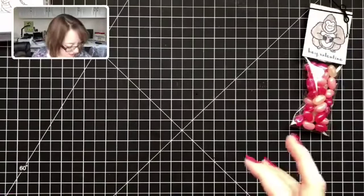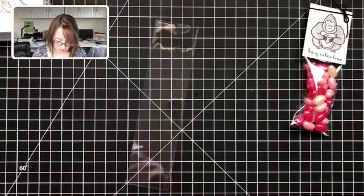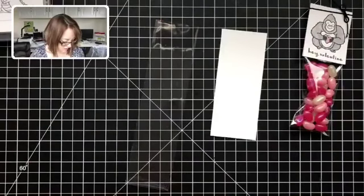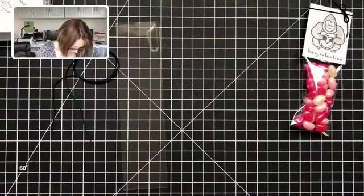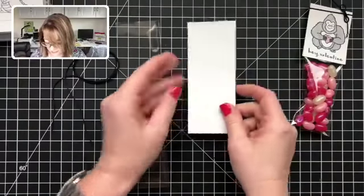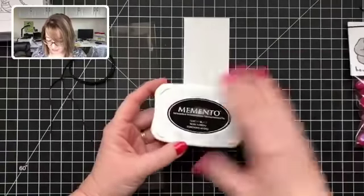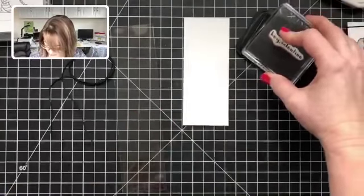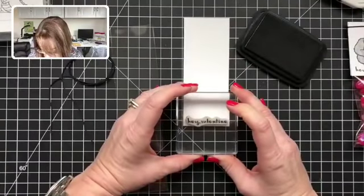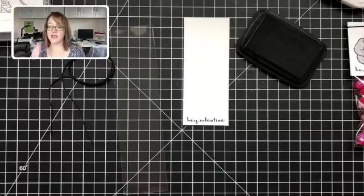I have the candies — this bag of jelly bellies in all pink assortments, which I get on Amazon. Just go to amazon.com and search pink candy and all kinds of options come up. I got a two-pound bag. I have all my pieces cut and prepped. This piece of paper is cut at 5¼ by 2⅛ inches and scored at 2⅛ inches. Before I fold it, I'm going to do my stamping — using Memento Tuxedo Black ink, stamping the Hey Valentine sentiment first so I know where to place my gorilla.